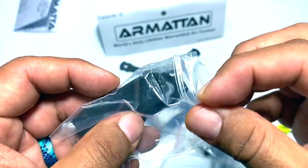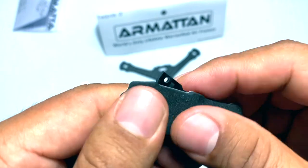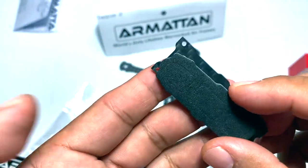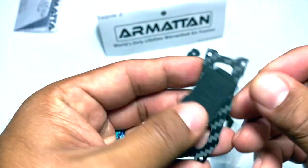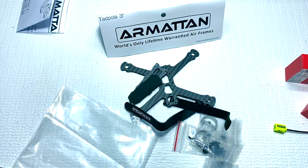It looks like we got our top plate right here with a foam top plate that goes on top. This looks like a scaled-down Marmot slash Chameleon pretty much, and I really like that. I'm really excited to get this build up in the air.